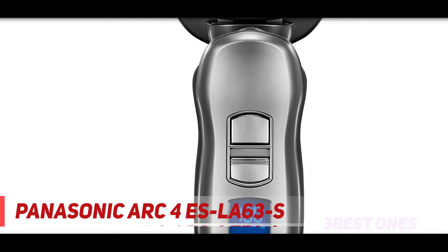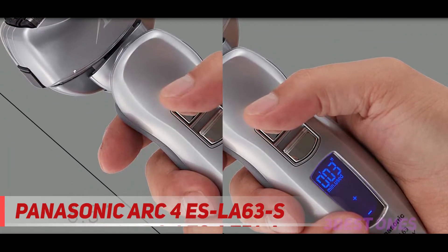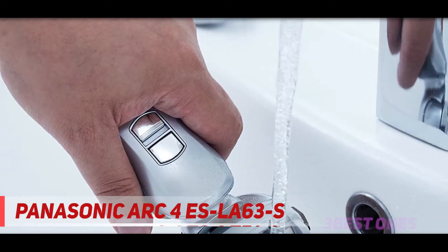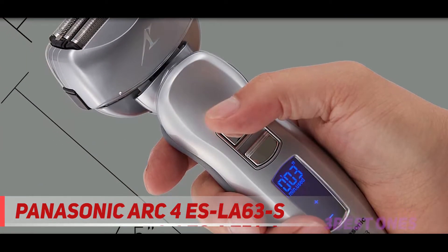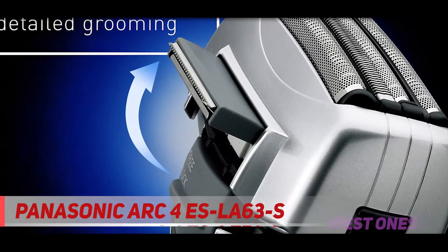Using them dry can leave me with a rash and some razor burn on my neck if I'm not careful. Adding a pre-shave to the mix does improve the comfort, but it's still not ideal. The only way I can get an irritation-free and very close shave with most Panasonic razors is by adding a shaving cream. The ES8243AA, however, managed to be a bit more comfortable than the other two during a dry shave, mainly because the foils don't get too hot.